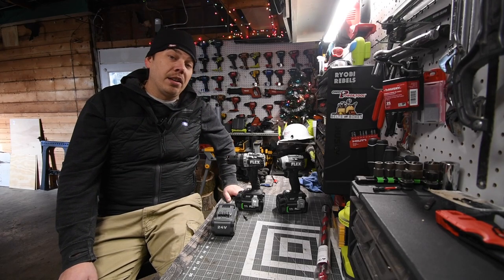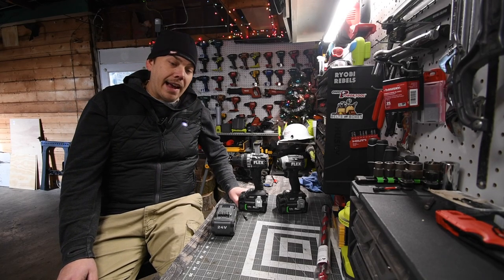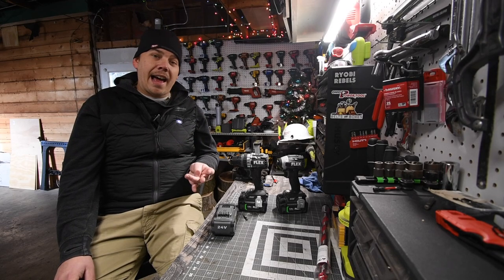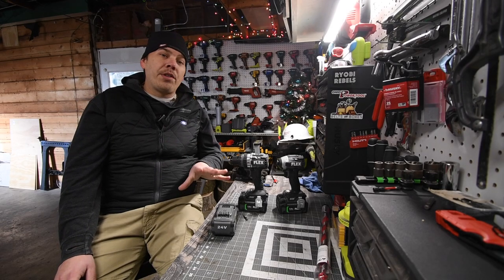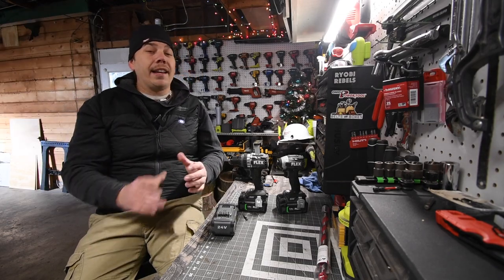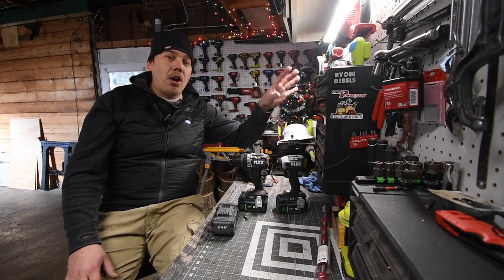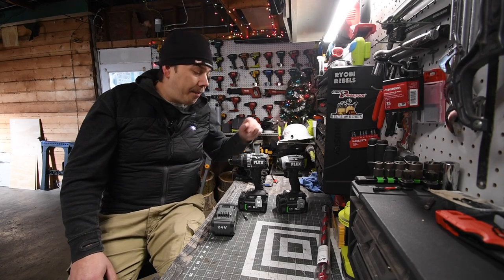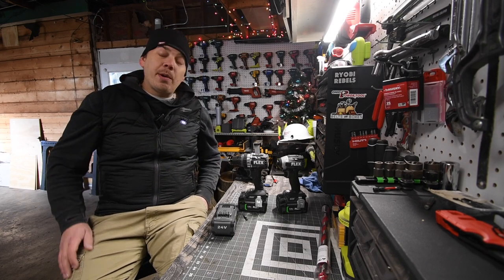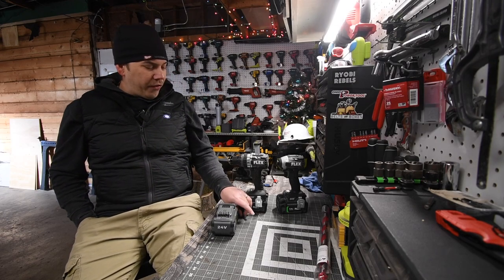Please stay tuned for an update on this. I'm thinking about testing out Flex's warranty to see how well that pans out. So far I've only tested Hilti's warranty, and I pretty much got it back the next day — that's only because the warehouse that shipped it is an hour away. It just so happens that the Flex facility in Chicago is an hour away as well, so we'll see how fast I get it back.